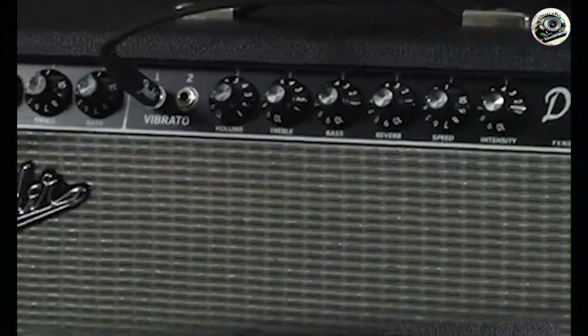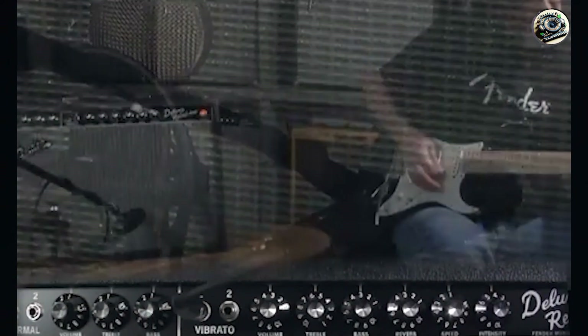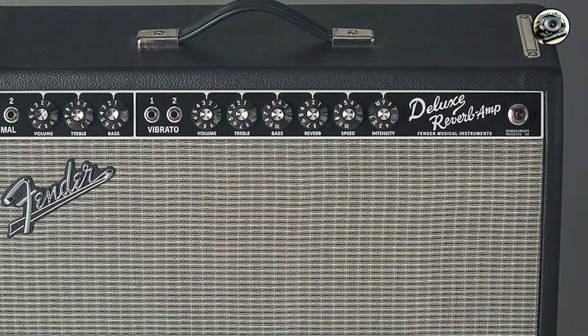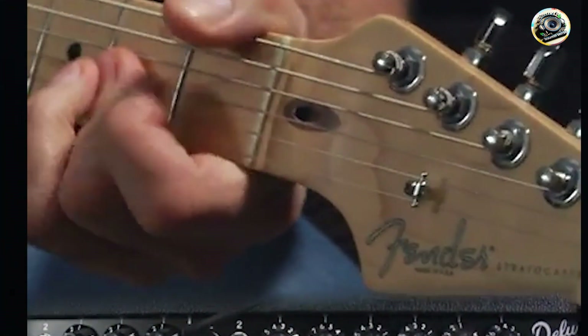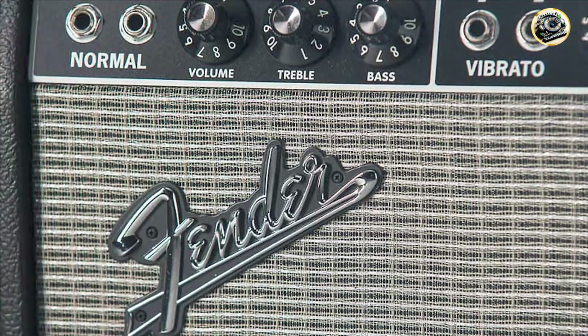Key features: this amp delivers 22 watts of tube power through a 12-inch Jensen C12K speaker. It features 4 12AX7 and 2 12AT7 preamp tubes, along with 2 6V6 power tubes. The controls include volume, treble, bass, reverb, speed, and intensity, giving you full control over your tone.